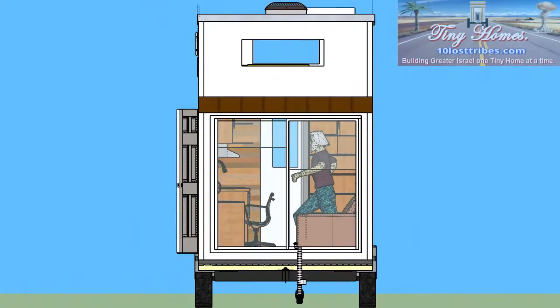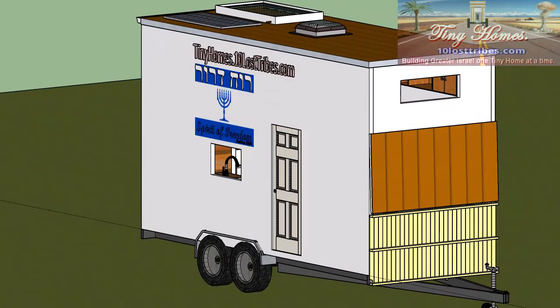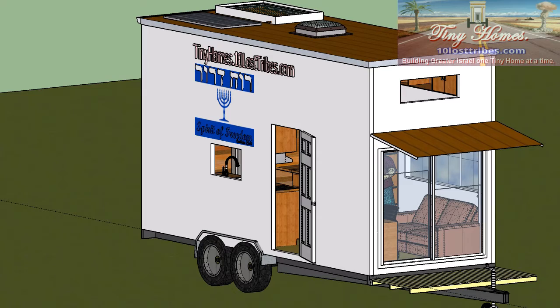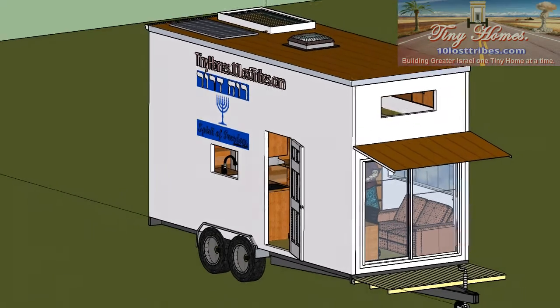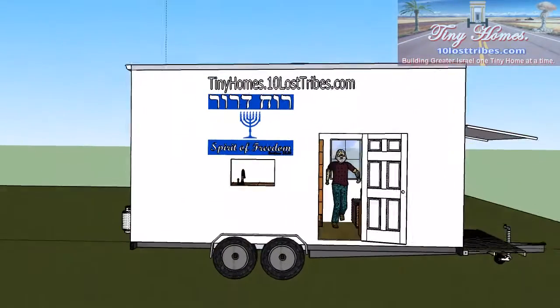As you can see, I've got a canopy and veranda that opens up at the front and that can be closed up for traveling. And a door on the side, solar panels, hot water system at the top, and a skylight.